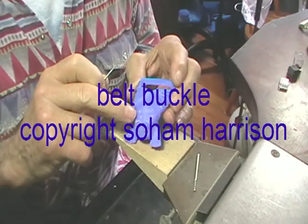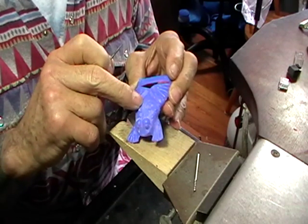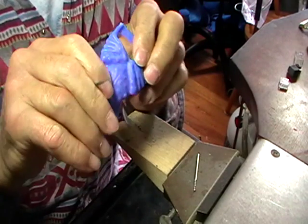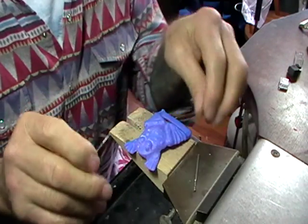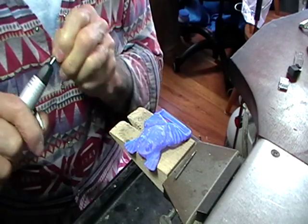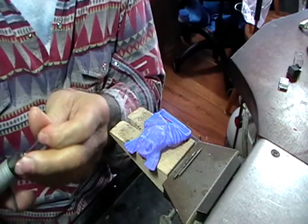I'm going to make a frog belt buckle with rub-over garnets in all of the warts on the frog. This buckle is about 3mm thick, and the wax is about 3mm thick. The first thing we're going to do is drill through each one of the spots in the wax where we're going to set a stone.